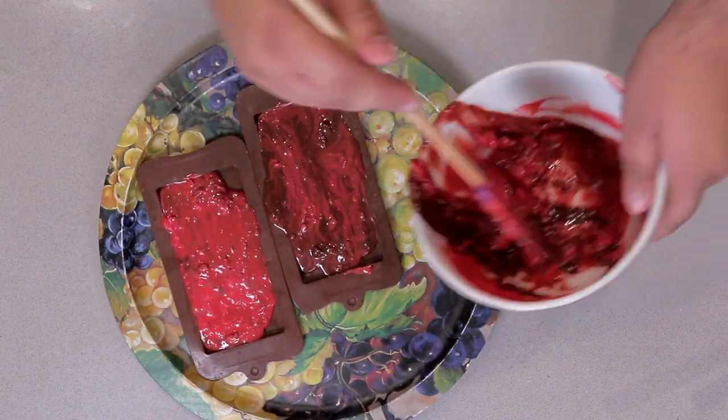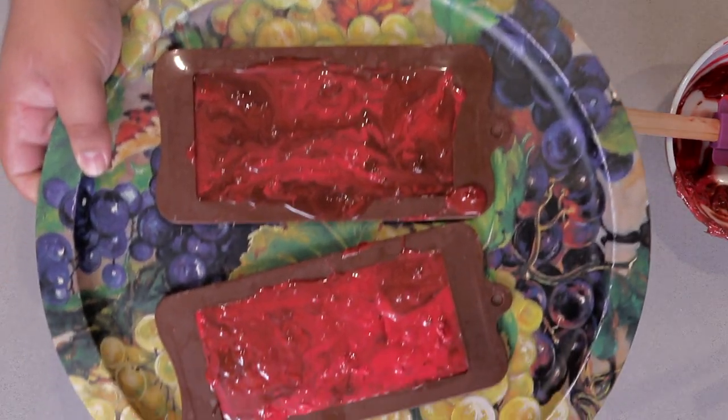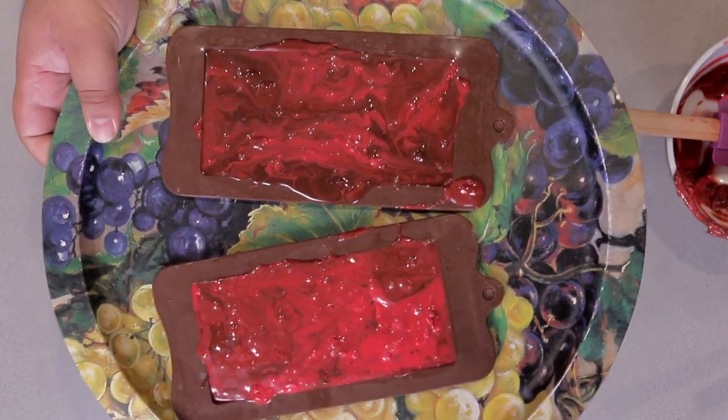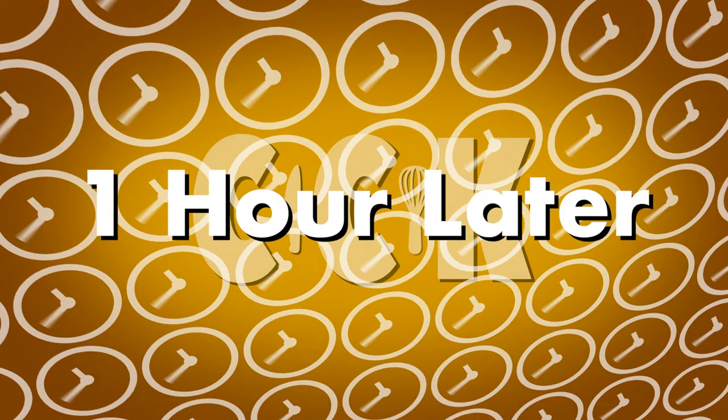We're going to have to add a little bit more — no big deal. Shake it to even it out. When they're nice, flat, and even like this, stick these in the fridge for about an hour to harden. After about an hour, remove the chocolate from the fridge and dig right in.